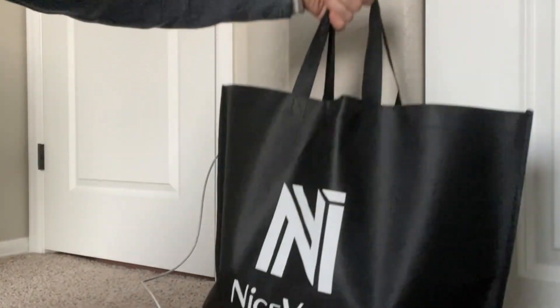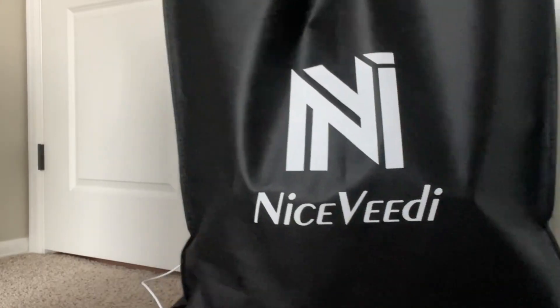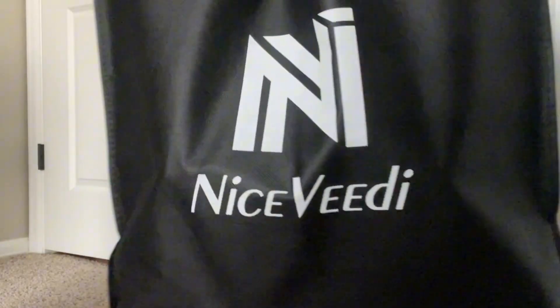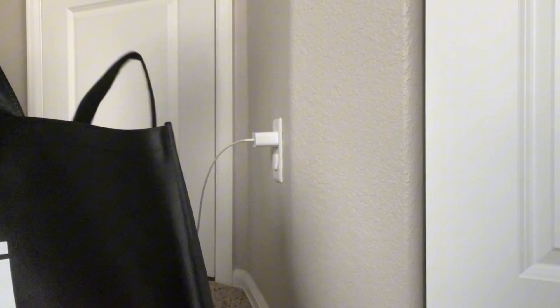Hey everyone! Today I'm going to give you my honest review of the NiceVD 15-watt light kit. First off, major kudos for the included bag. Having everything neatly organized in one place is not just convenient, it's a game changer for someone like me who's all about efficiency.